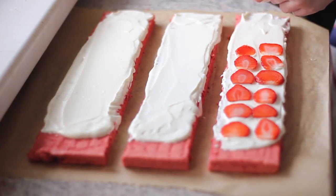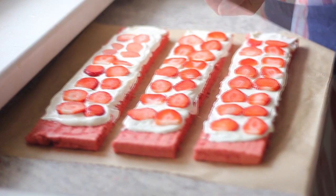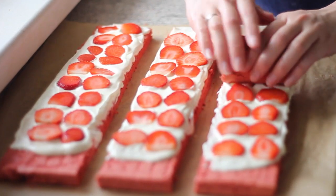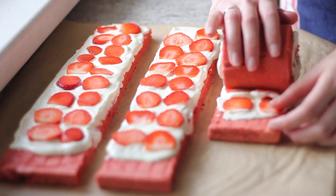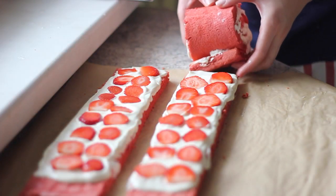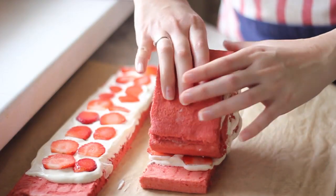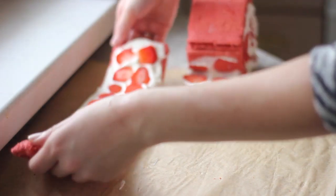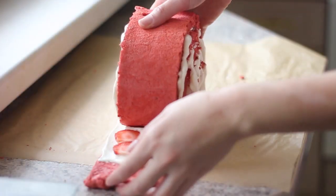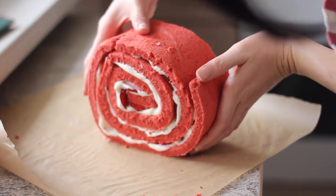Then put the strawberries onto the cream. What we're gonna do next is roll this cake — we start to roll from the first part of the cake. Gently roll it over and when we reach the end, take the second part of the cake and connect it to this end. Continue to roll and repeat with the last part of the cake. And finally, we will have a big roll like this.